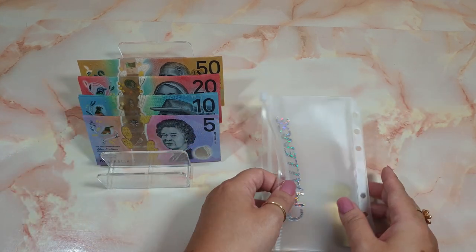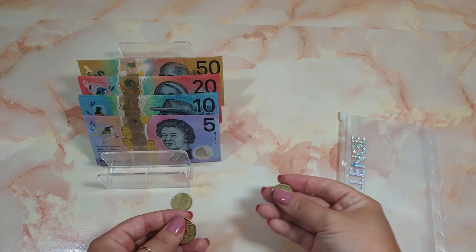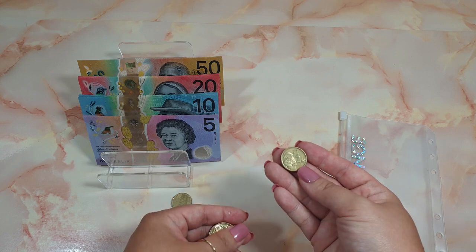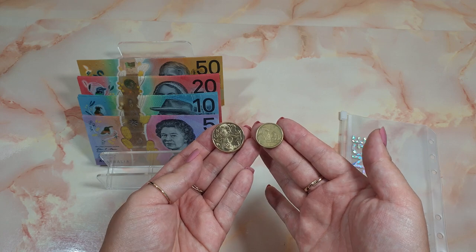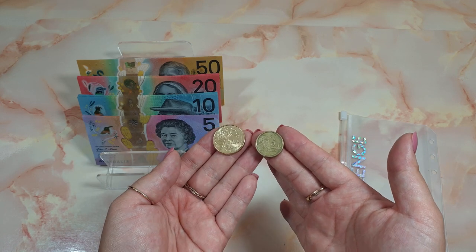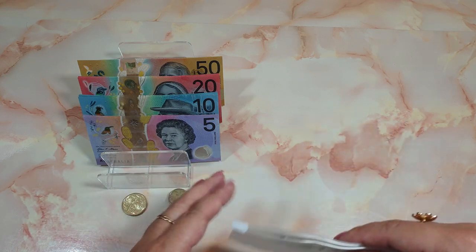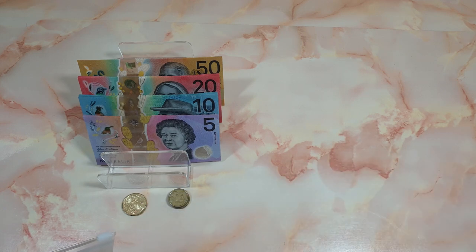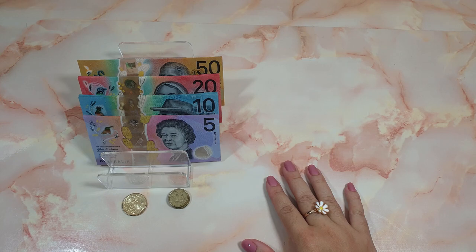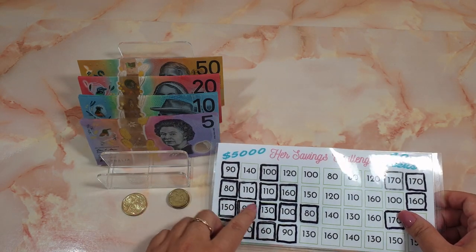Let's take the coins out. For those who are new to Australian dollars, this is a two dollar coin and this is a shiny one dollar coin — the difference is the size. If you are American, I honestly wish we had one dollar and two dollar notes; it would make life easier, but unfortunately we do not. Starting off with my sinking cash saving challenge.